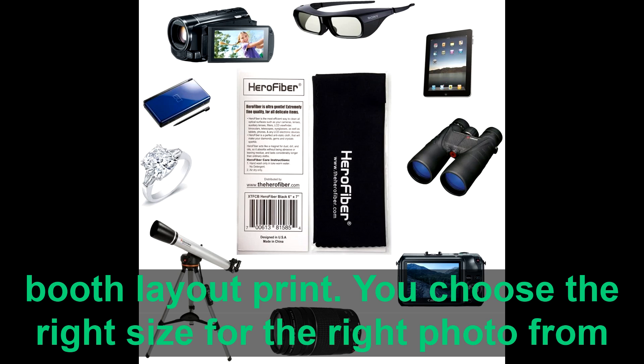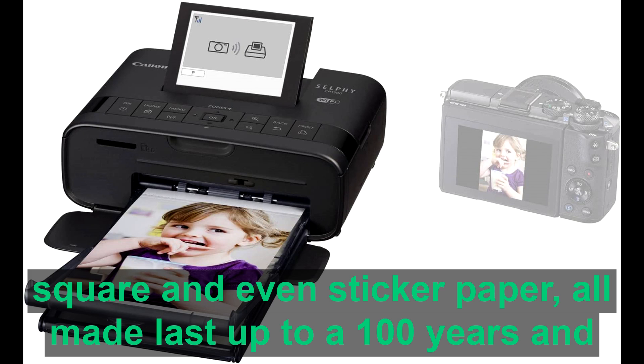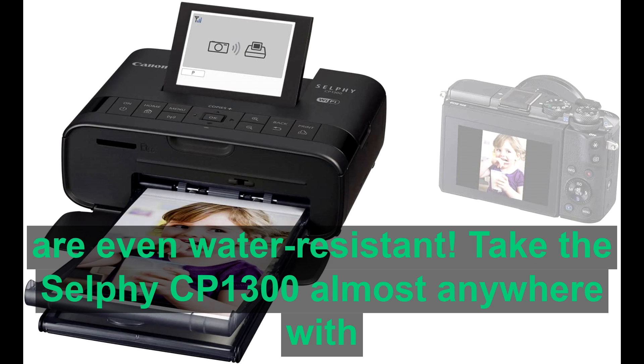You choose the right size for the right photo, from square and even sticker paper, all made to last up to 100 years and are even water resistant.